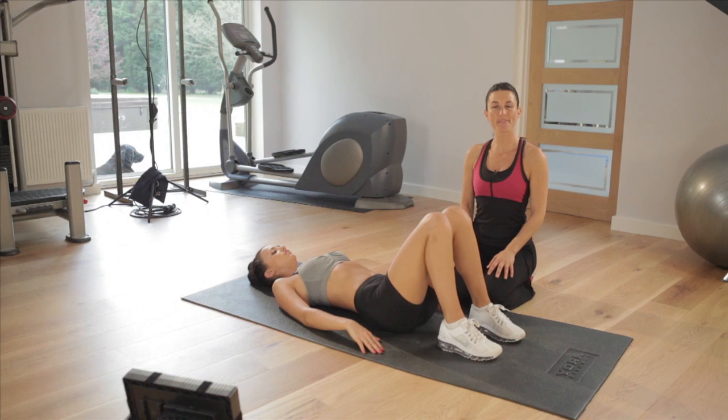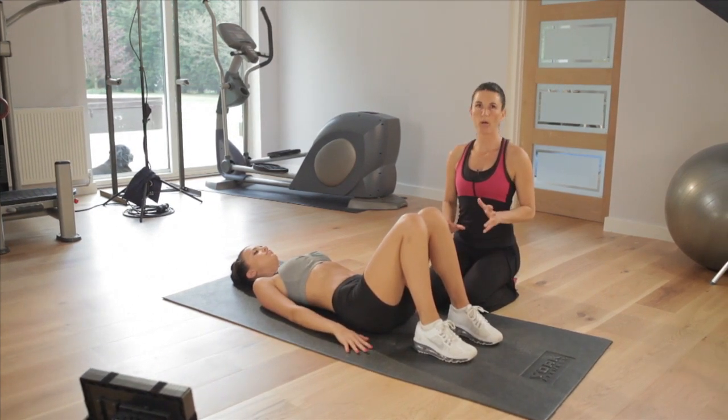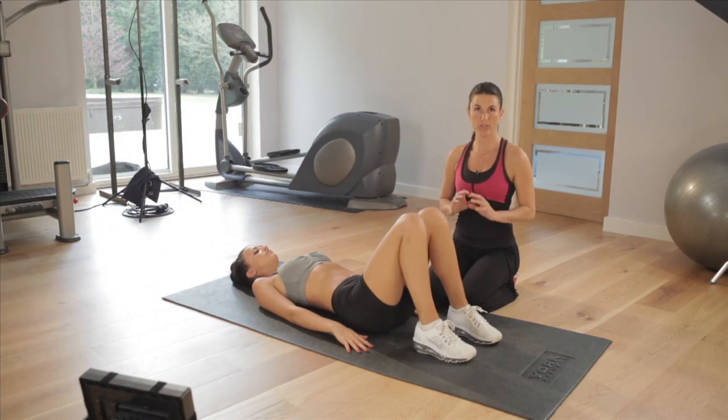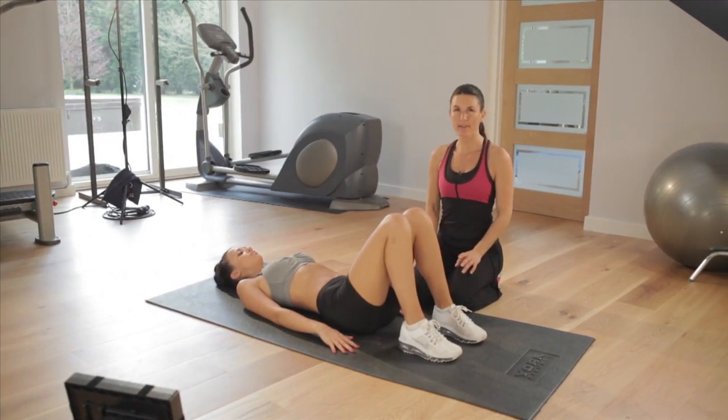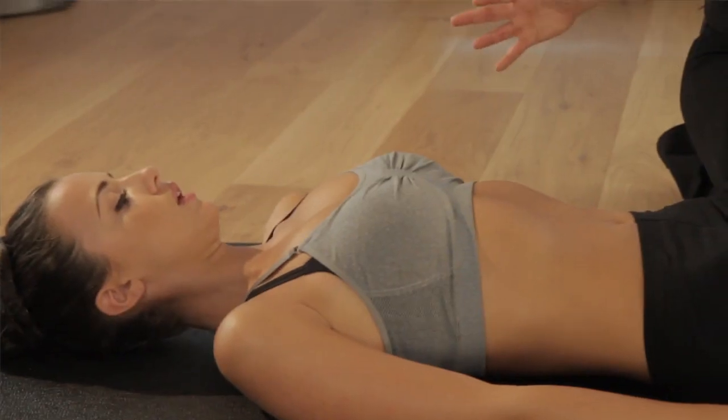This is another abs exercise, a lovely routine for your abs. Do a little warm up before you do this if you're going to just do this, but again you can do this every day. You don't need anything — you can be in front of the TV, so there's no excuses for it.